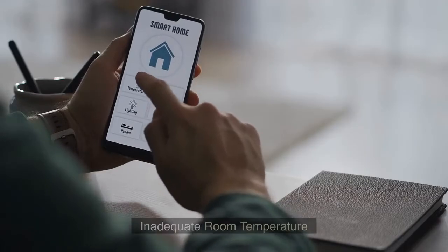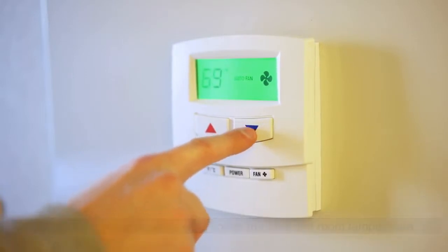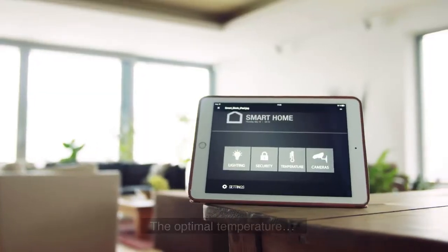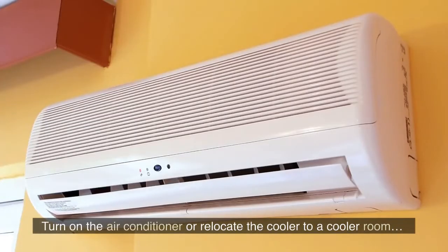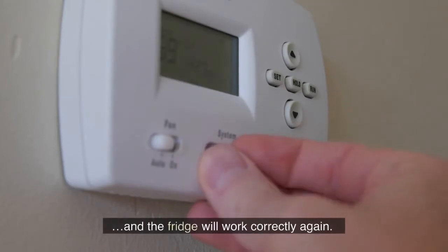Inadequate Room Temperature: When you have thermoelectric wine cooler troubles, the room temperature could be the source of the problem. The optimal temperature for a room is between 50 and 80 degrees Fahrenheit. Turn on the air conditioner or relocate the cooler to a cooler room, and the fridge will work correctly again.